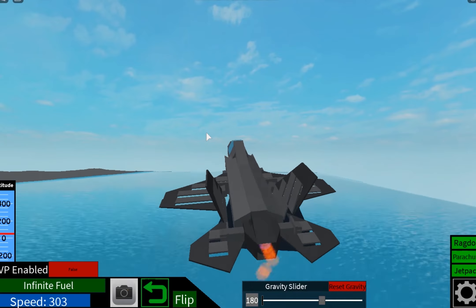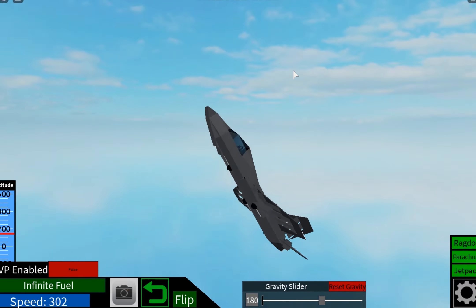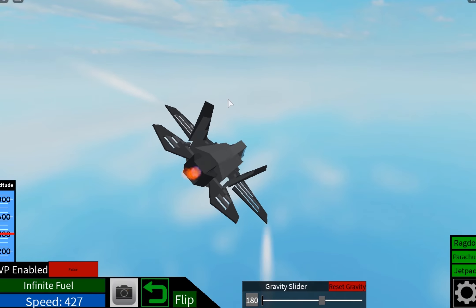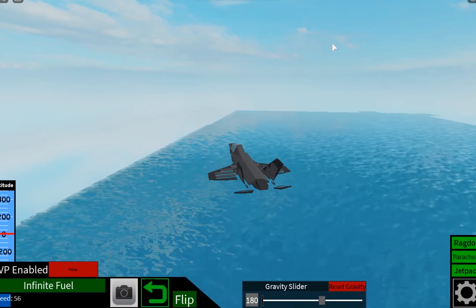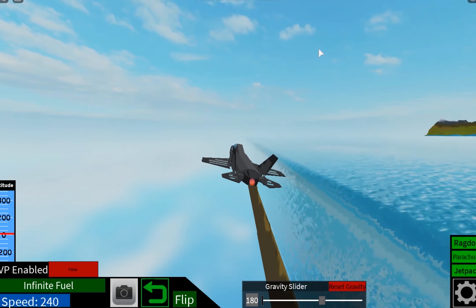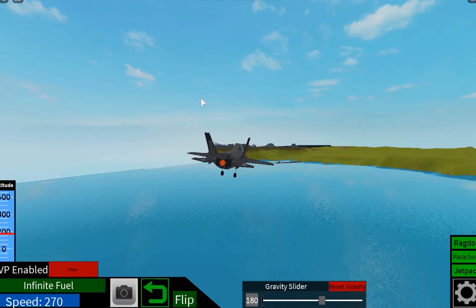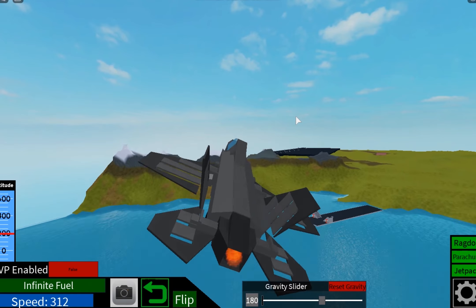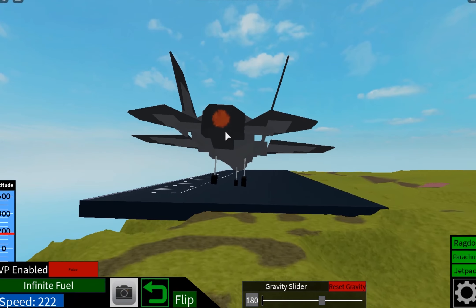Let's just get out of the water. This thing's just really fun to fly around personally. I was gonna go for a landing — I guess I landed in the water.